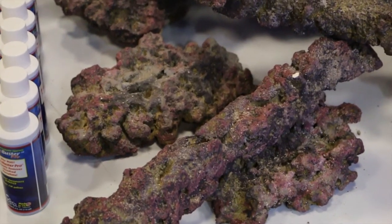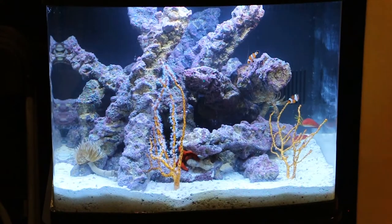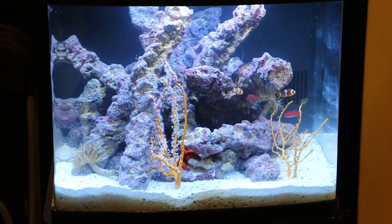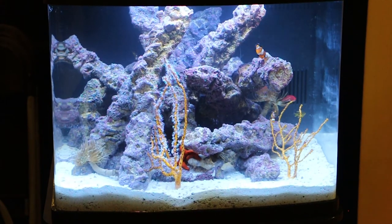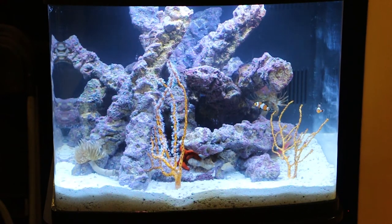Same bacteria technology. Basically what we do is we take our existing South Seas base rock that many of you are familiar with. We add different coats of paint and texturing to give it that live rock look, and the last and most important step is the bacteria dip. Basically what we're doing is infusing that rock with spore dormant bacteria — the same bacteria that's in our Aragalive, just gone about it in a different way.